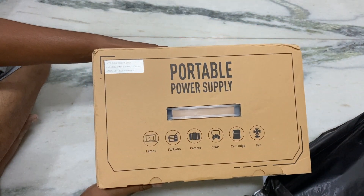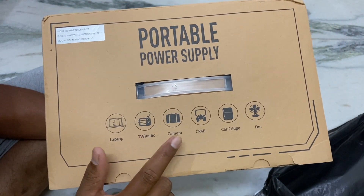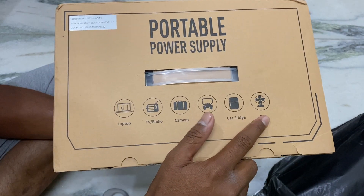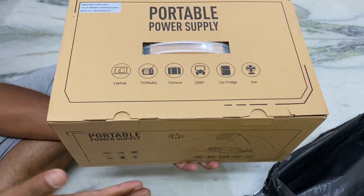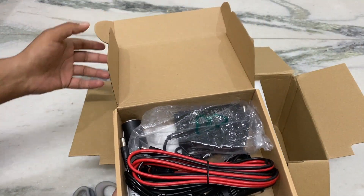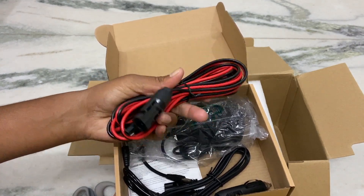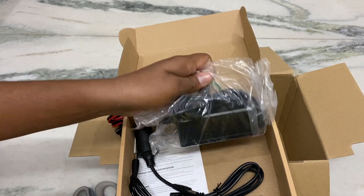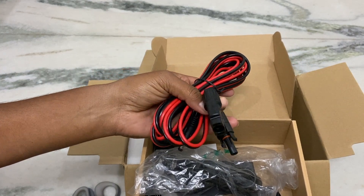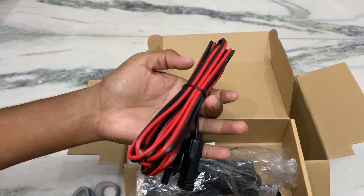This is the best part of the channel — portable power supply. This portable power supply has a laptop charging port, and can power a TV or radio, camera, car fridge, and fans. Let me open this. I will show the solar 30 charging cable.